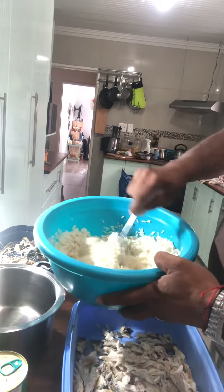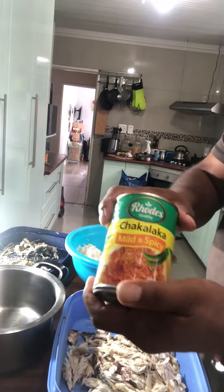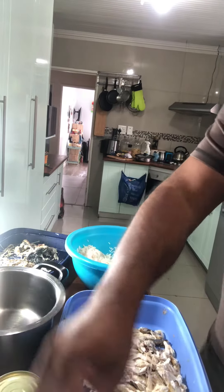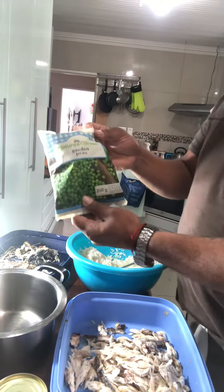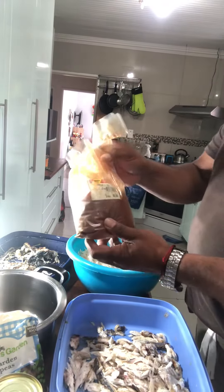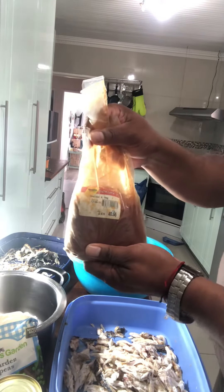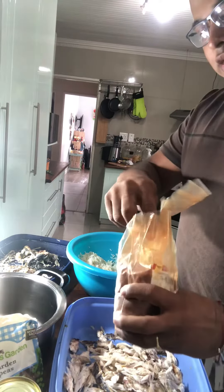Nice and loose. Together we'll take all of those ingredients with some chakalaka from Rhodes Quality Foods, some fresh frozen garden peas which we'll add, and imported all the way from Durban — Gorima's spice for seafood and veg.